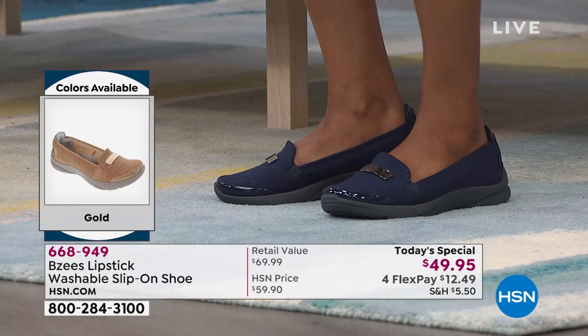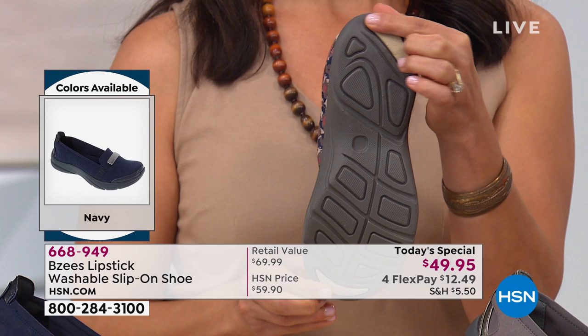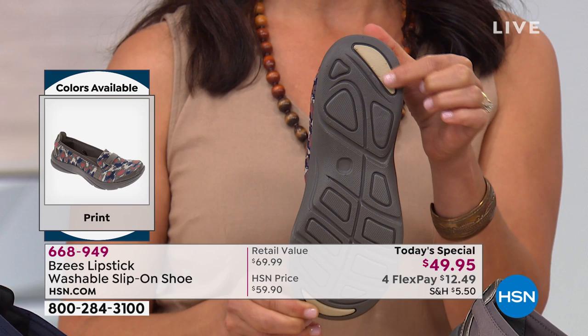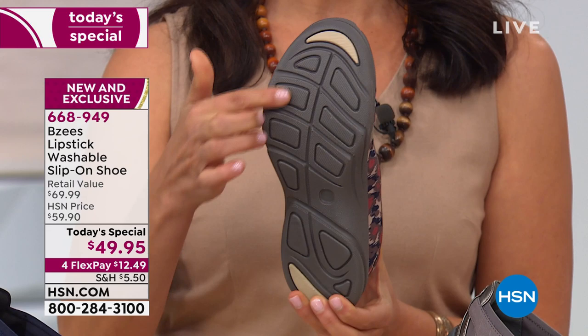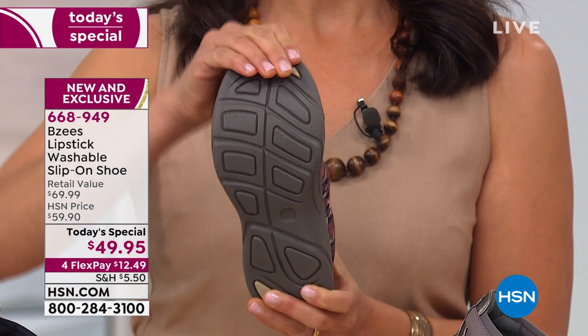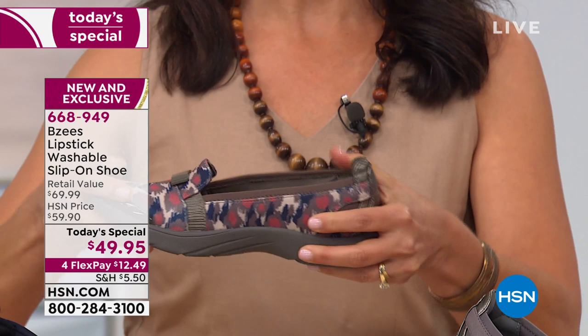When I turn this sole around, you can see this little spot here — this is called a double density. When you're walking, you need that extra resistance from slipping, and that's what this is for. You also have it right here at the toe — double densities to help with any kind of slipping or resistance. Then you have these flex pads that bend with you as you're walking the dog, walking up a hill, or running errands. This is such a great transitional shoe.